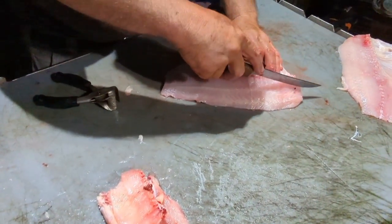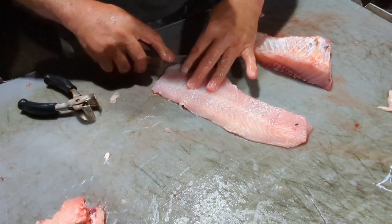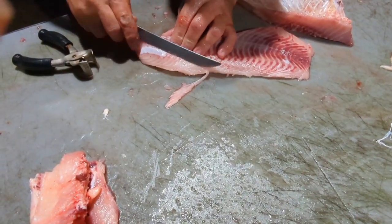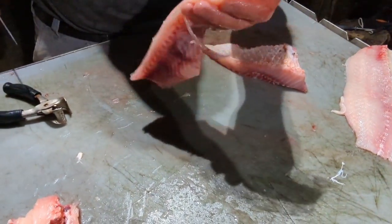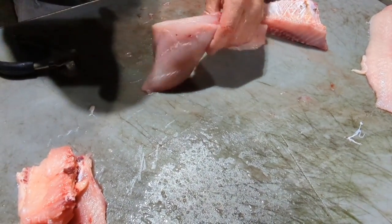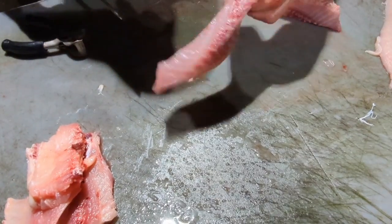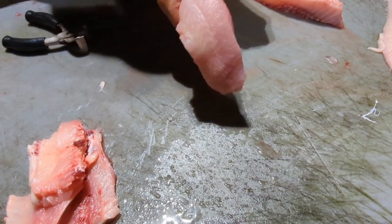Then I'm gonna take my ribs and go right in behind them and cut them off the tenderloin. There's the tenderloin right there - if you got a little skin or something left on it you can take it off. The only thing I can tell you is there's a lot of bones in this tenderloin, a lot of small bones. The best thing to do if you're gonna keep this tenderloin is to not cut through that meat but tear it - like so.